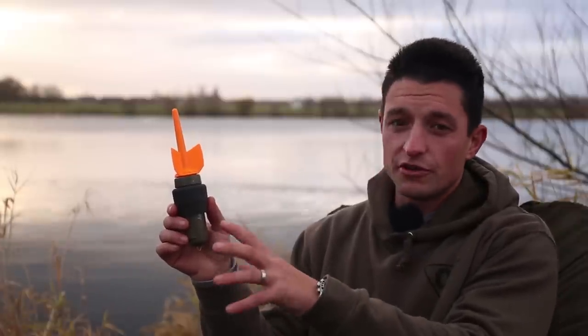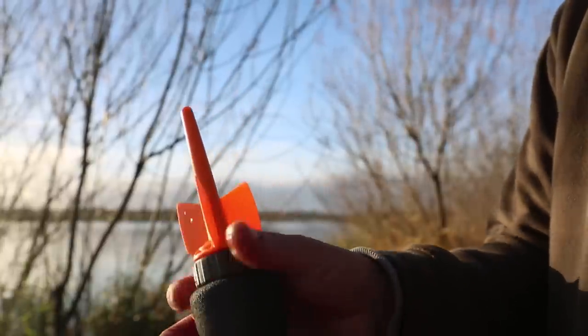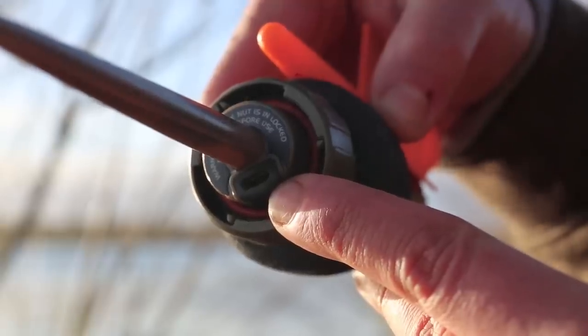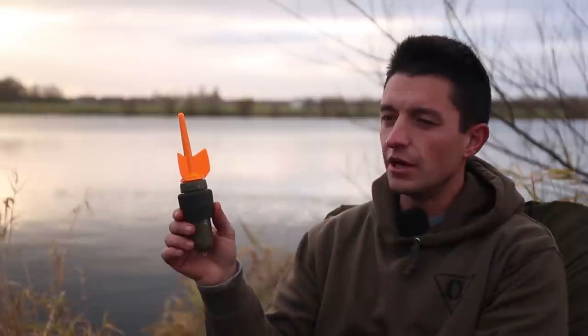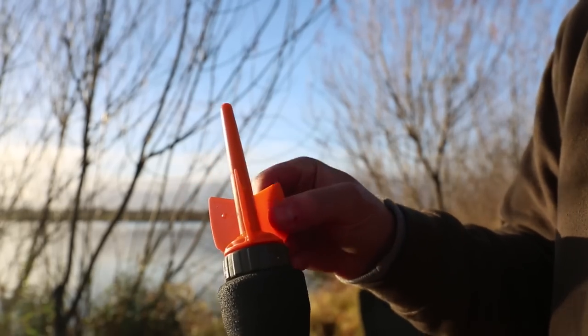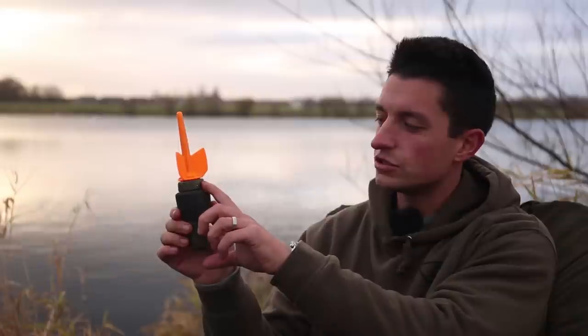Once you've downloaded the app, you'll need to charge the Fish Spy. To do that, you remove the fins and plug in the USB lead that comes with it. Charge it up — a single charge lasts three hours of constant use.